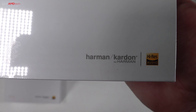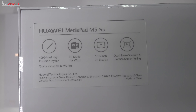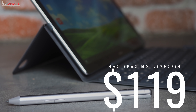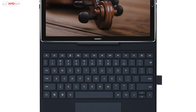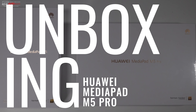All variants have Harman Kardon branded speakers, but the Pro version comes with the pen. There's also an optional keyboard dock at $119, which works with the Pro model and comes in brown and dark blue. I have one on order and will do a video once I receive it. Just like the 8.4 inch model, this is a very premium, high-end package.